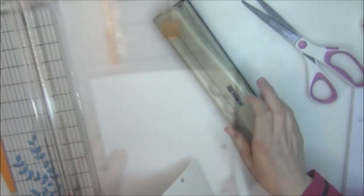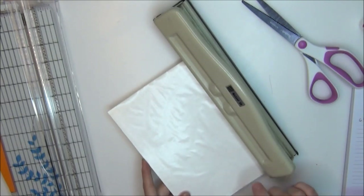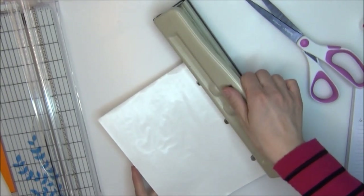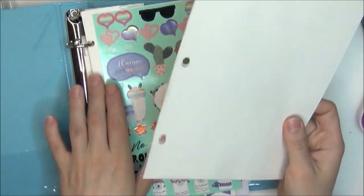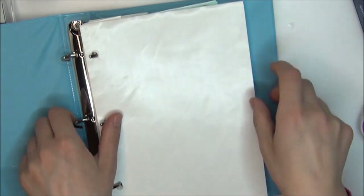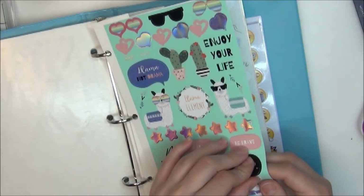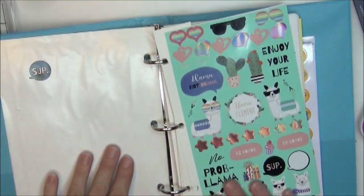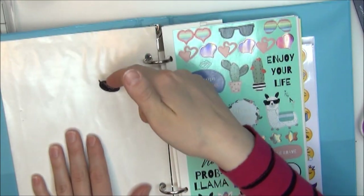Once it was trimmed up, I hole-punched those holes out using my older-style hole punch set to the right size for a mini binder, but you can use a single hole punch like I showed earlier. I did the same process to both sides of this paper, though you could just do one side if you want. I'm showing what it looks like in the binder — a sticker placed on the wax paper sticks quite easily and can be removed whenever you need it.